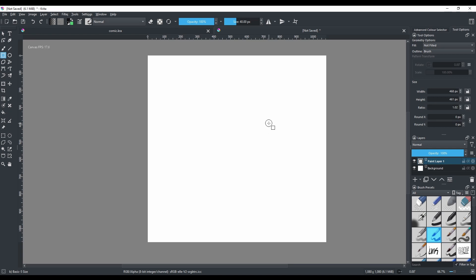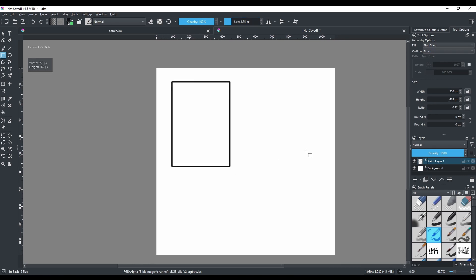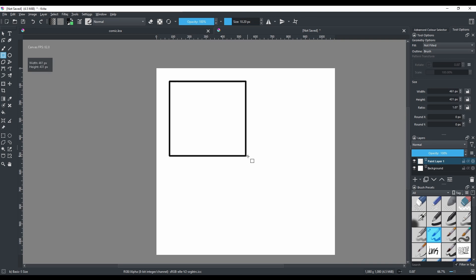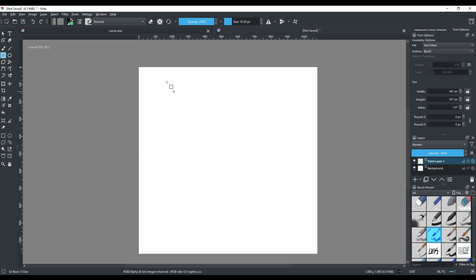I'm going to change the brush back to the default. The size setting controls your brush — you can make it bigger, smaller, or average. Since this will be the size of our frame lines, try size 8 or maybe 10. To make a perfect square, hold Shift on your keyboard while drawing.